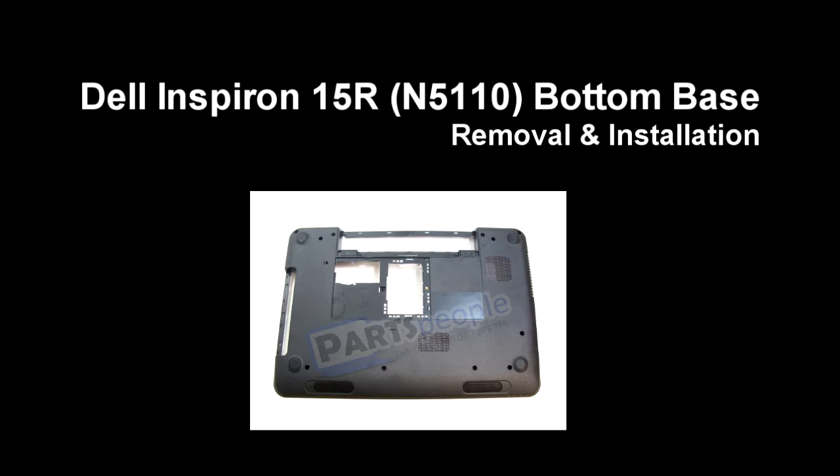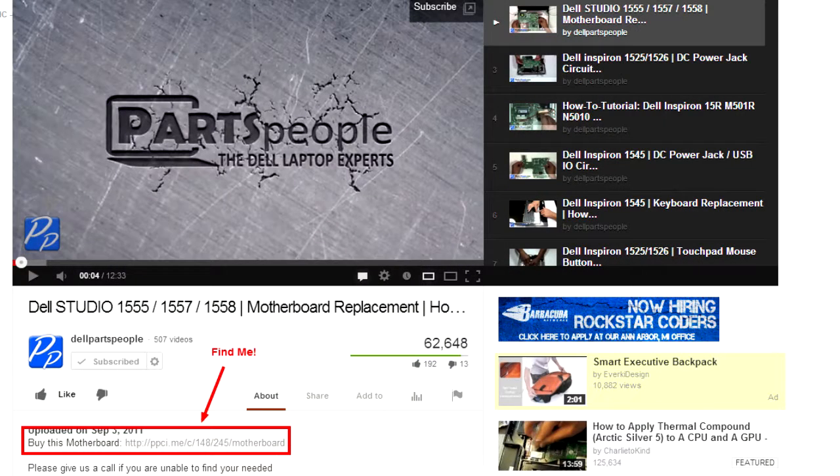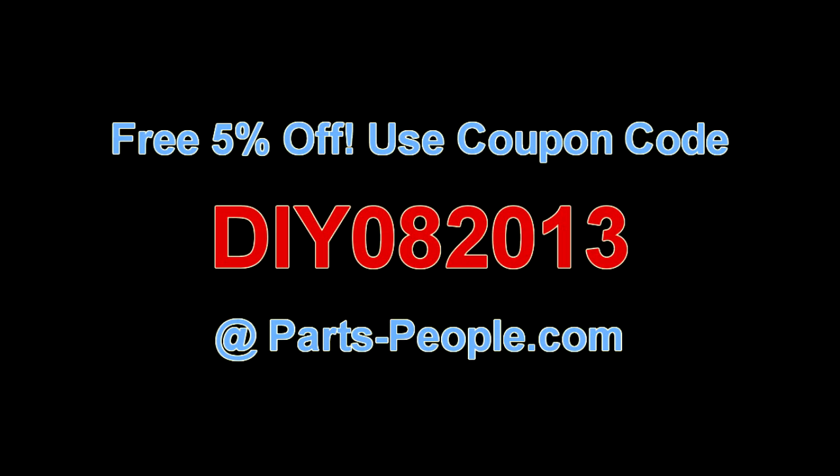This video will show you how to remove the bottom base on Inspiron 15R N5110. Check the links in the description below to find parts for this laptop. Partspeople.com offers 5% off to do-it-yourselfers with this coupon code.